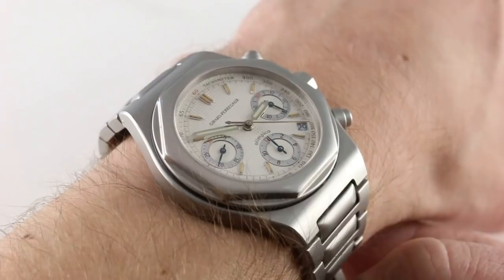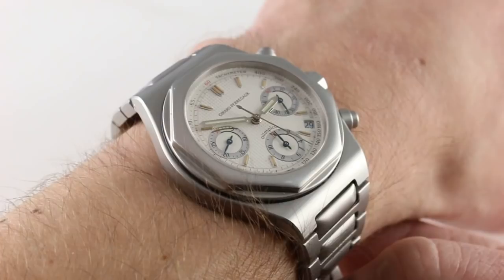Naturally, subscribe if you like these videos. On my wrist, 6 and one-third inches, 16 centimeters in circumference. This is a handsome and versatile men's timepiece.